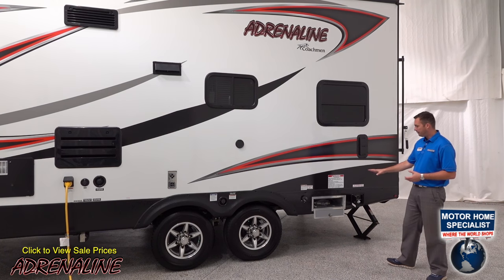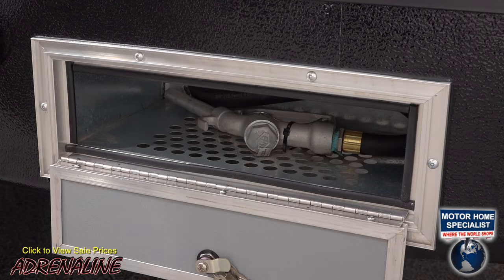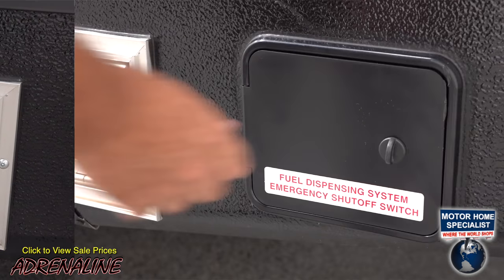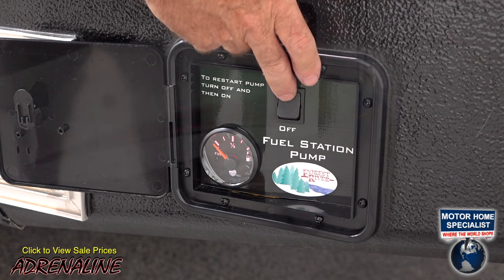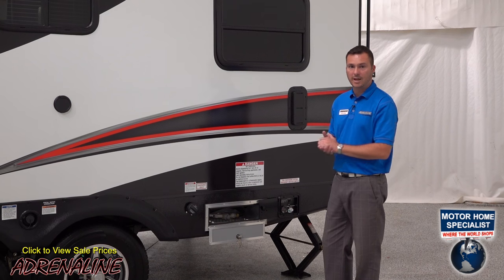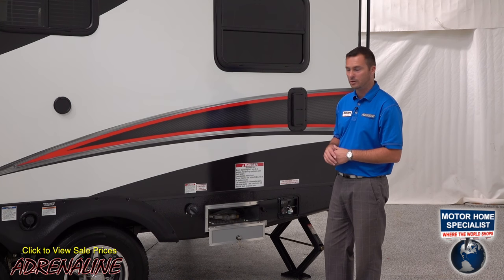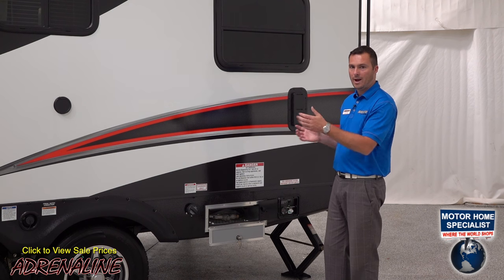Down below you'll see the mobile fueling station. Each Adrenaline comes standard with a 30-gallon fuel station with a pump and a nozzle. Here you've got your on-off switch and your fuel gauge so you know how much fuel you have left. The optional generator on this trailer will also take its gas from this 30-gallon fuel cell, so you need to make sure you know what you're using so you don't run out for either.